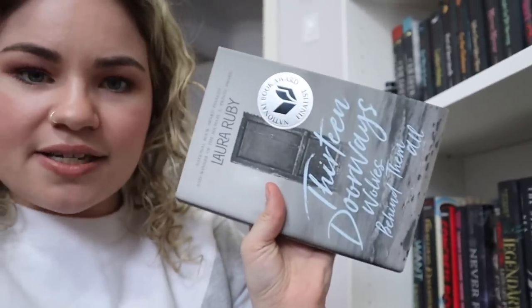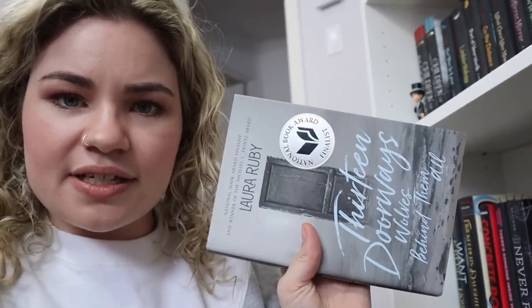Moving to the last shelf. I think I might get rid of 13 Doorways, Wolves Behind Them All, because I tried to read this a few times and I was having a really hard time with it. So if it is good, let me know, but for now it's going to go in my maybe slash getting-rid-of pile. A Treason of Thorns is by that same author, Laura E. Weymouth, so I think I'm just going to give up on that one as well — I just haven't gravitated towards it.